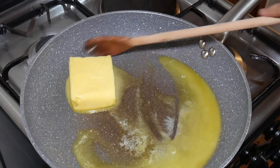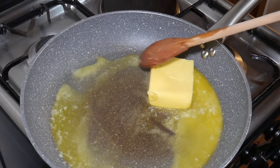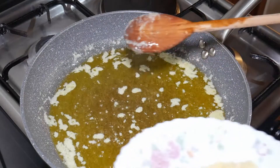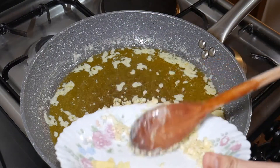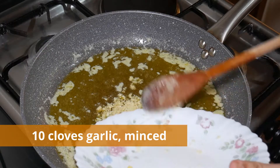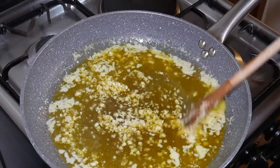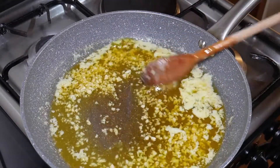Melt 1 cup butter in a large skillet over medium-high heat. Adjust heat to low, then add garlic, onion, and ginger to the skillet. Sauté, stirring frequently, until fragrant, about 1 minute.